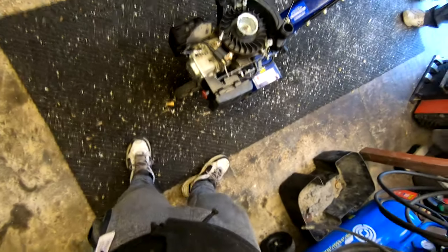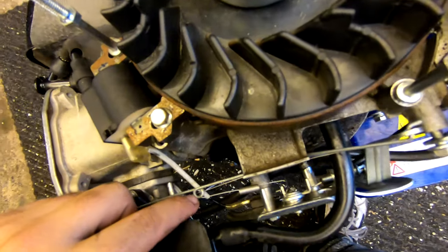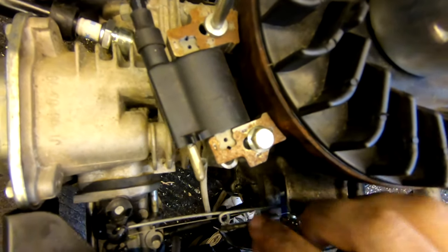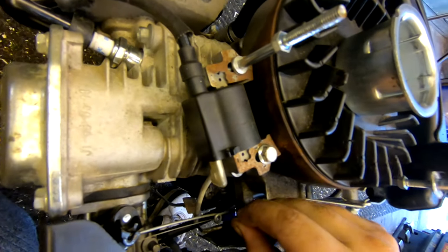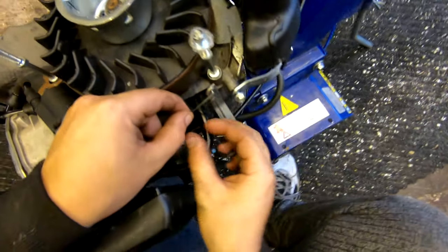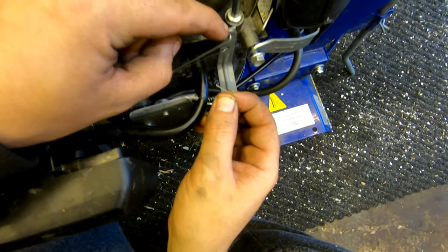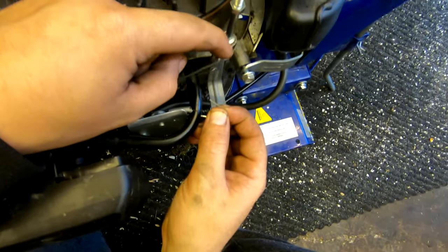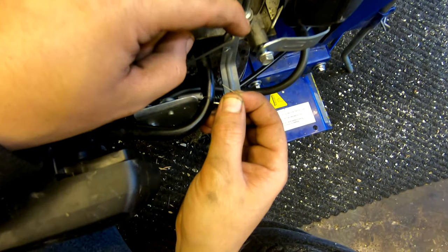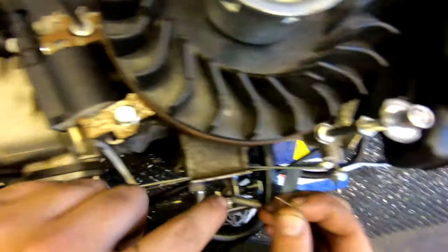Welcome back to Dad and Lad. So, assembling the governor spring. First things first, you see this little spring just on this little O-ring here — you're going to pop that up there like that. It's so simple, you just want to twist it around like that. When it's pushed back like that it's on full throttle — I don't want that. I want it to be pulled forward like that, so it's in tick-over mode. Switch that spring from there off of there into there like that.